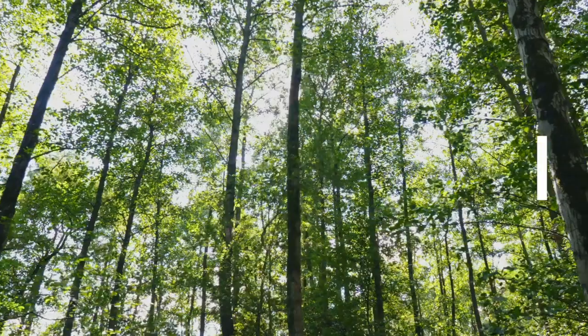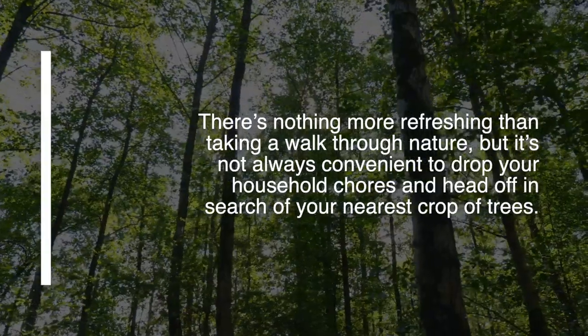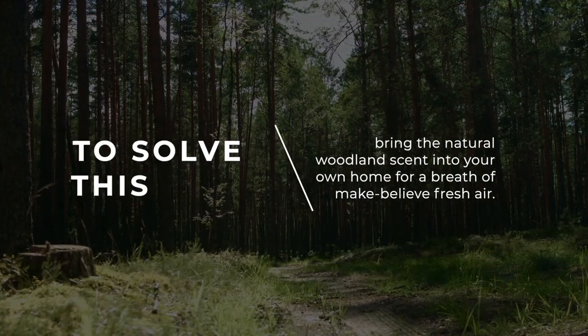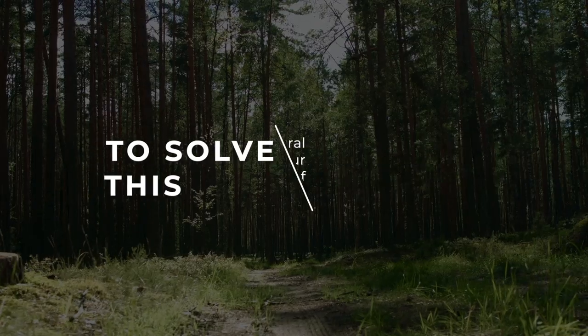9. Woodland Breeze Air Freshener Spray — there is nothing more refreshing than taking a walk through nature, but it is not always convenient to drop your household chores and head off in search of your nearest crop of trees. To solve this, bring the natural woodland scent into your own home for a breath of make-believe fresh air.